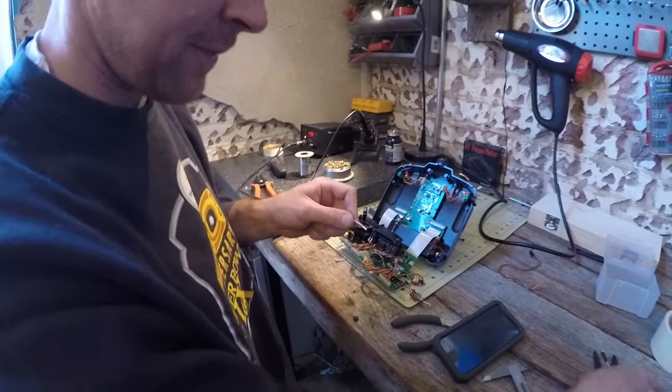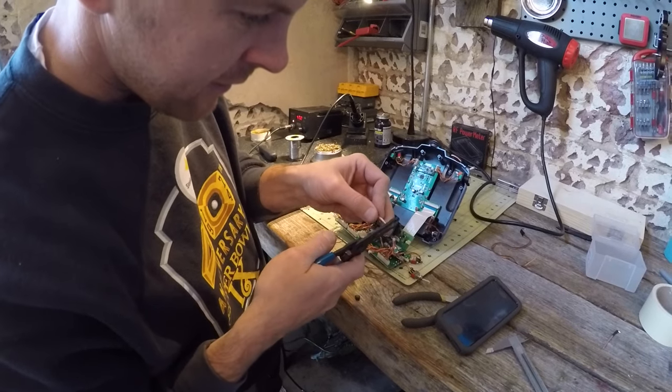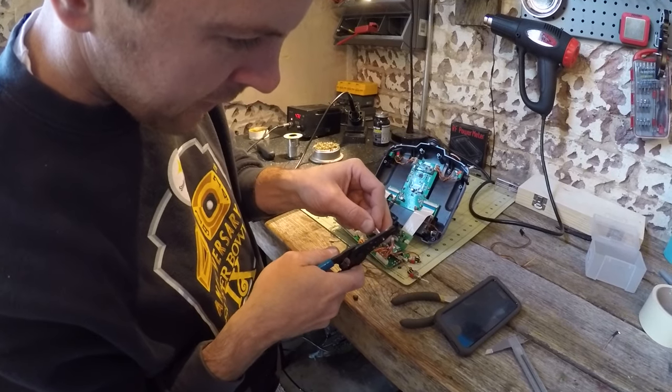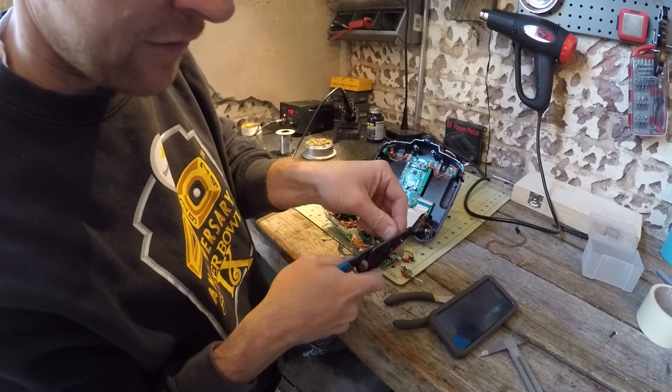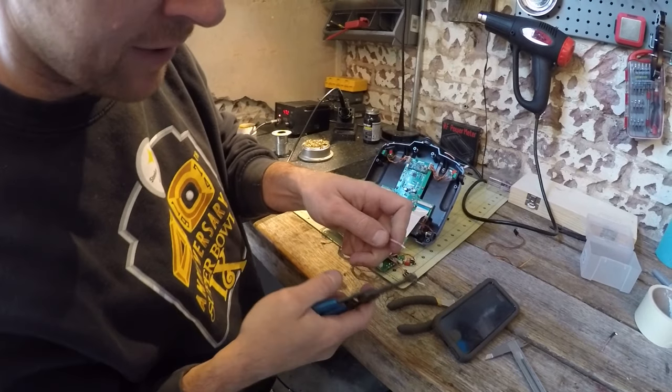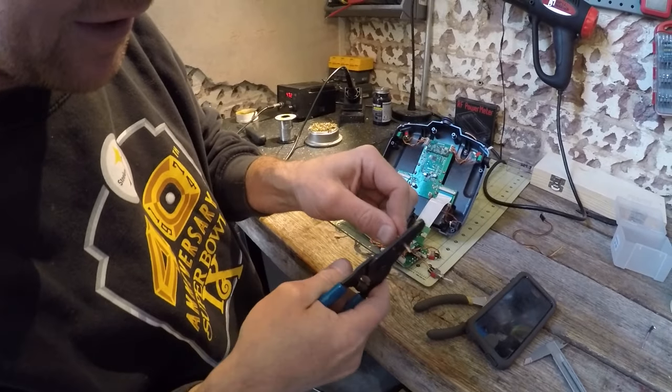What I've basically done there is made sure that when I go to cut it off, it's going to cut clean. So when I go here, snip it at my line, just twist and break — and it pops right off, exposing my center conductor. And then I have something to solder to.